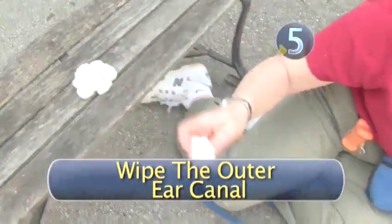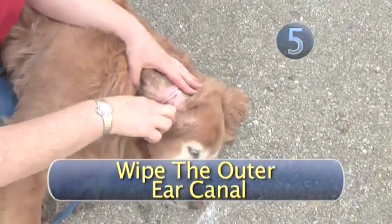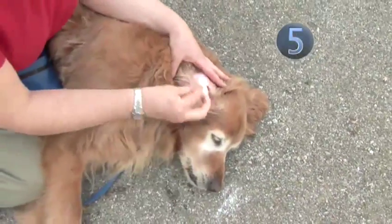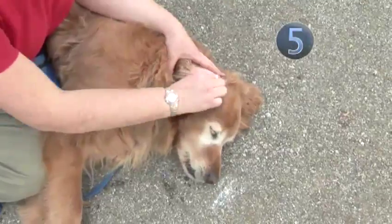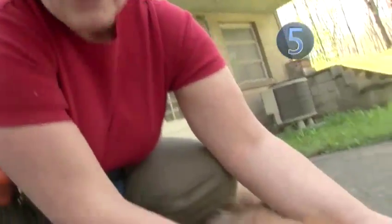Step 5: Wipe the outer ear canal. Still using your cotton ball and cleaning solution, clean out only the part of your dog's ear canal that you can easily reach. Stop when you feel resistance — don't try to stick the cotton ball too far into the ear. Make sure you remove any muck, whether it's dirt, wax, grass, or bugs. Who knows what you can find in a dog's ear?